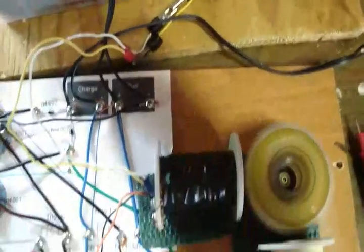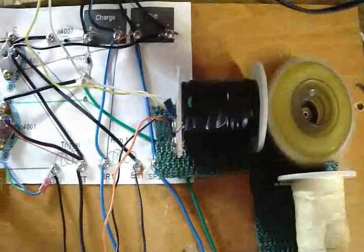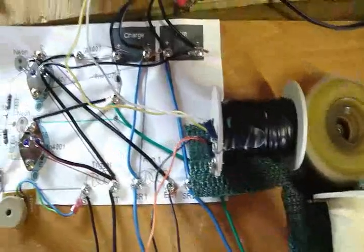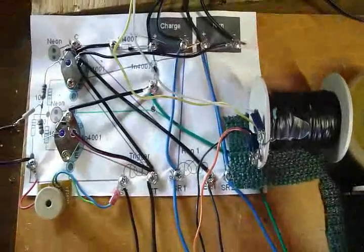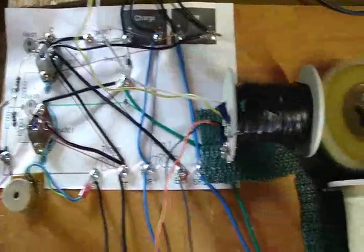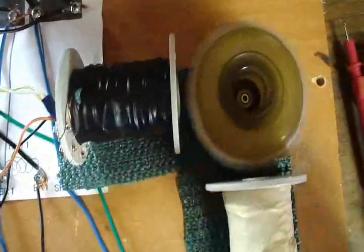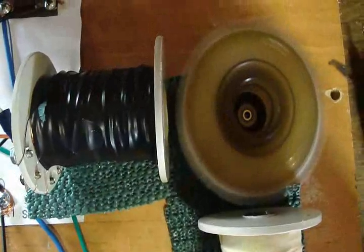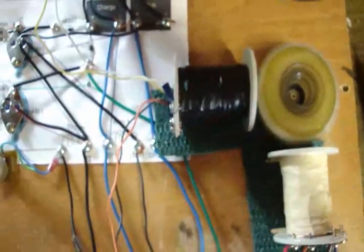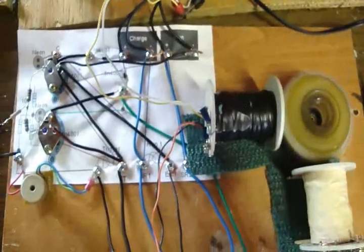I can either charge one battery using both outputs, or I can charge two batteries at the same time with one battery. It buzzes — you can hear it. If I get down here close enough, you can hear this thing running.